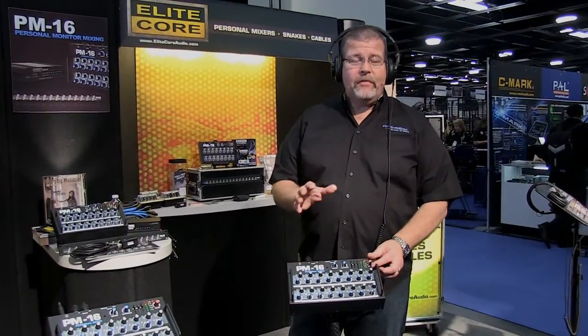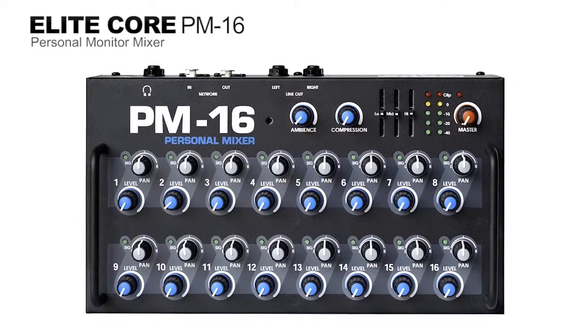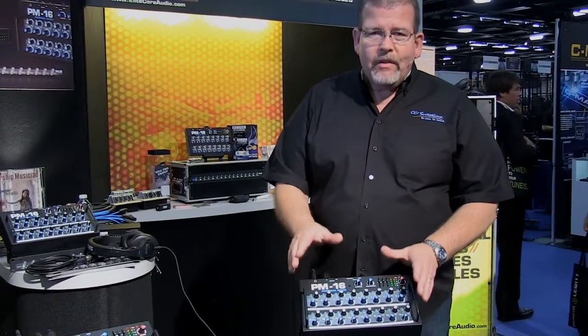Hey, I'm listening to one of the best in-ear monitor systems I've ever heard. It's the EliteCore PM16 in-ear monitor system. This mixer is really simple to operate, has solid construction and sensible pricing.